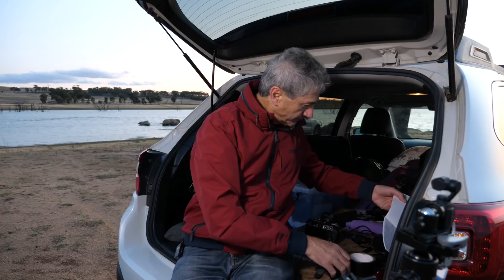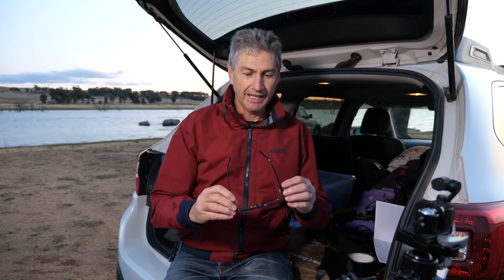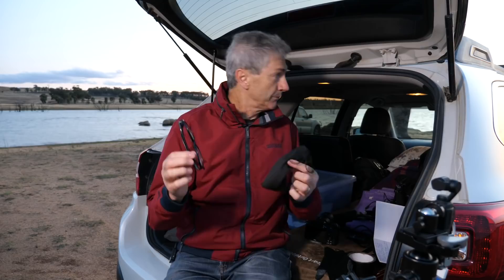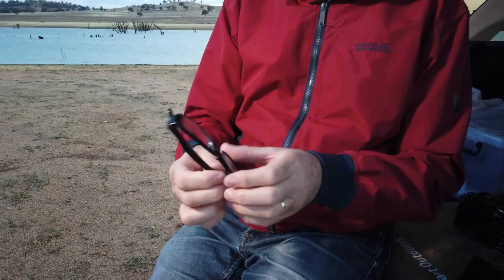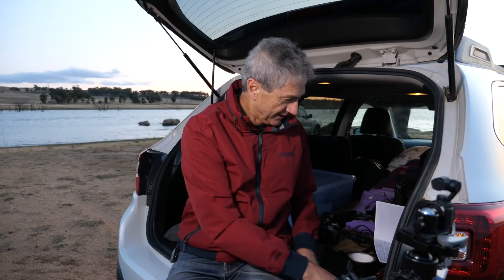Now, I'm not the youngest bloke in the world and one of the things I need are glasses to see the screen. These are not prescription glasses — I do have prescription reading glasses but there's no way I'd bring those out in the field, they wouldn't last five minutes. These cost me five bucks from the reject shop. I've got quite a few pairs in my car — about three pairs in the car and one in every camera bag I've got. They're simple magnifiers, no prescription, anyone can wear them. I use them all the time especially for close-up focusing on screen.